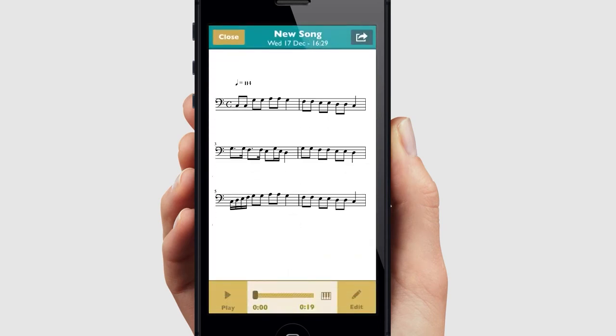And here is your song. Using the audio recording feature in Scorecloud is a simple way of turning your music into a song.